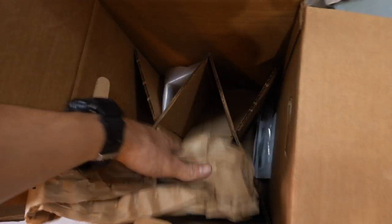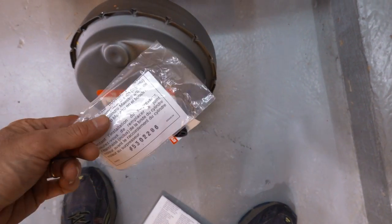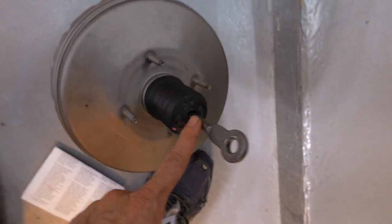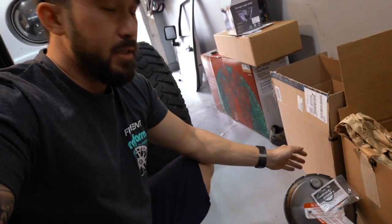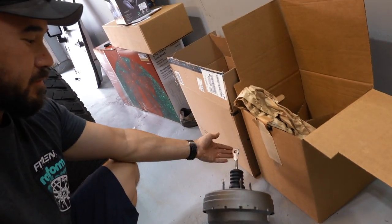It comes with everything we need. It's been re-manufactured and it will come with a new seal for your master cylinder, which is pretty cool. This is all you pretty much need right here. This is the part we're looking at under the hood, and this is the part that connects to your brake pedal. It's always good to get the part you're about to throw in the car and take a look at it - the new part will actually kind of show you what you're looking at. You've got some studs here, some studs on the back side of it.